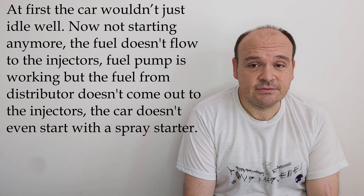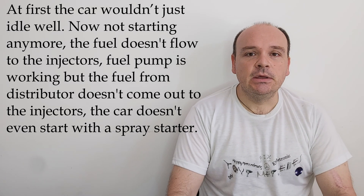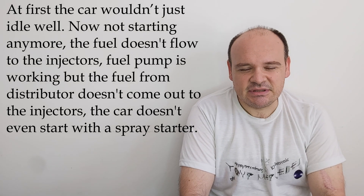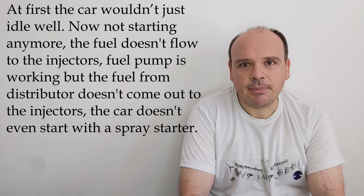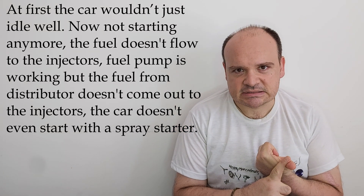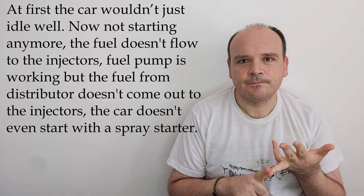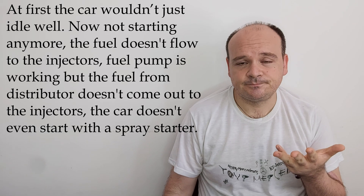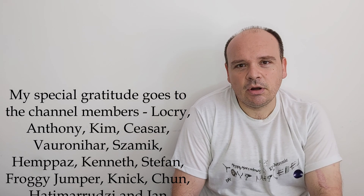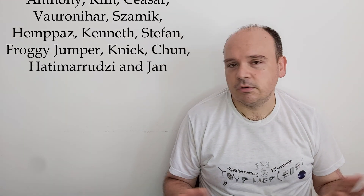Well, the answer to this question can be easy — let's say it like that. Concerning the fact that all of you who write me have done something on your car, and that was something about the ignition. Either you have been replacing the spark plugs, their cables, the distributor, the rotor, the distributor cap, and maybe even the ignition coil. And that's everything you have done on your system.